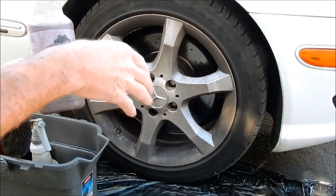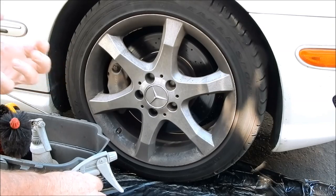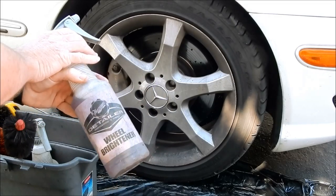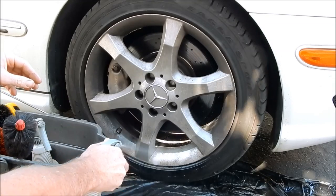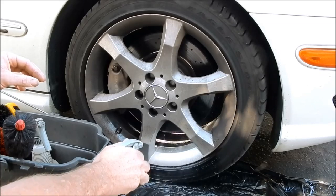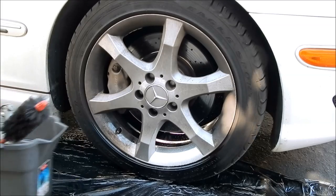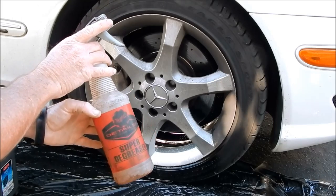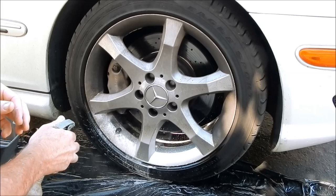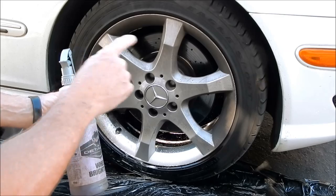For 99% of wheels out there — whether stock OE or aftermarket — virtually every one is coated with a clear coating very similar to the clear coat on your paint. The reason I use the Meguiar's acid-base wheel cleaner is because it's so effective chemically at reacting to brake dust, making my job easier. You can see as I'm spraying this — even using an excessive amount — it cleans the wheel right off. By comparison, my super degreaser diluted four to one does clean it, but it is not as effective.